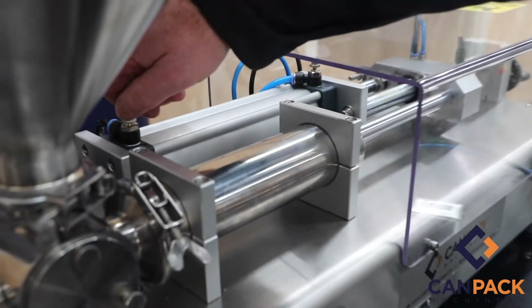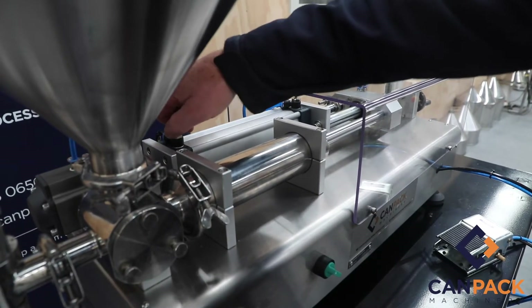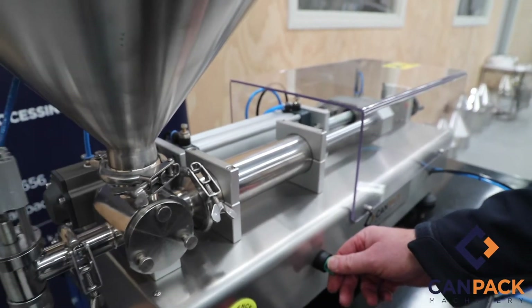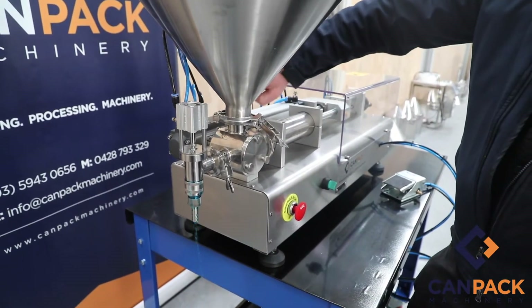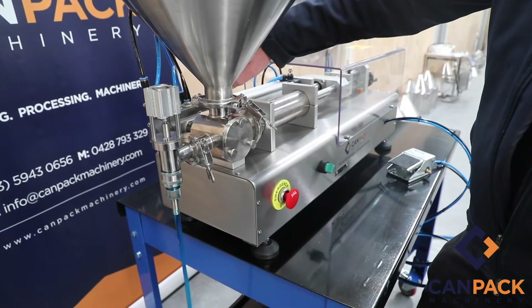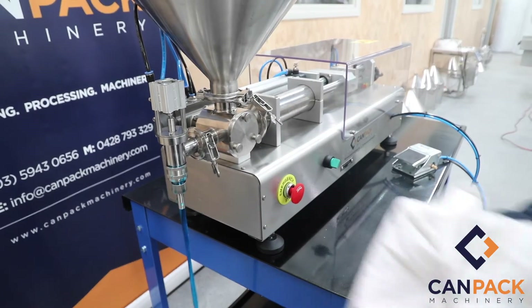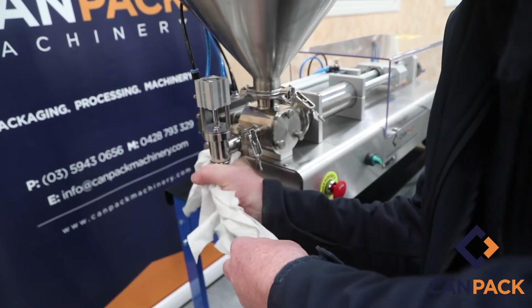This is great for if you're running a mayonnaise, a thick mayonnaise, a thick gel sanitiser, or anything thicker than water. If it's running a little bit too quick and you're getting a little leak on the nozzle, just tighten it up a little bit on the o-ring.